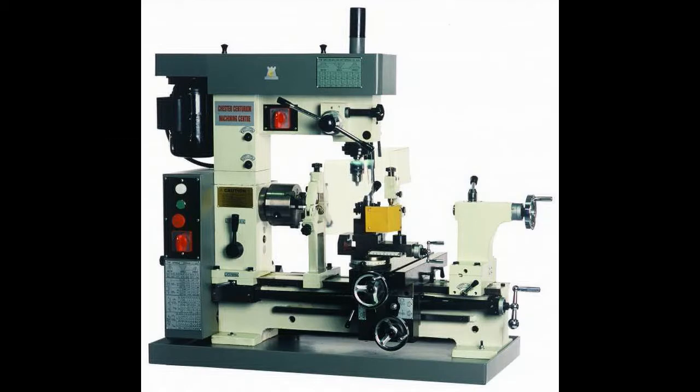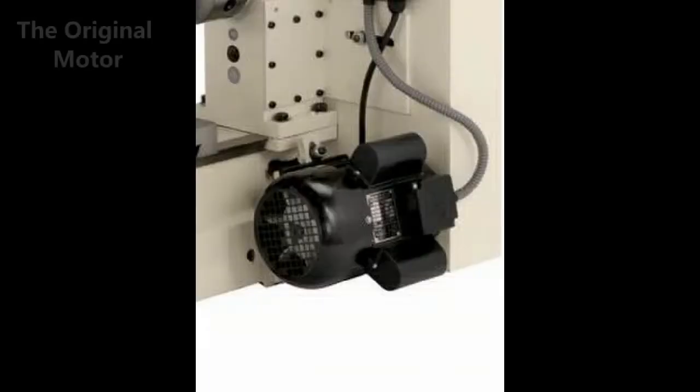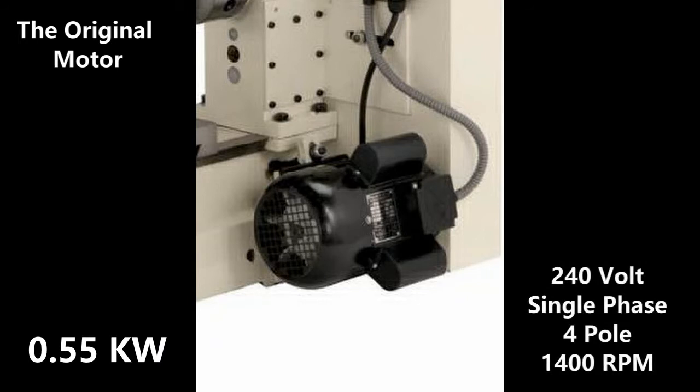Following the purchase of the machine, I have had three motors fail. Two of these were under warranty, and for the third one the supplier asked that I pay 400 pounds for a replacement, which I thought was rather expensive. I started by reviewing the manual but found limited information, so I referred to the nameplate on the motor. It is a standard motor supplied with the lathe: 240 volt, single phase, four pole, 1400 RPM, 0.55 kilowatts.